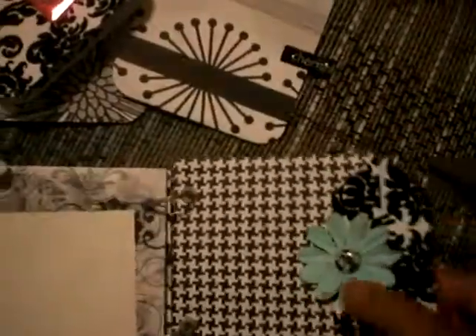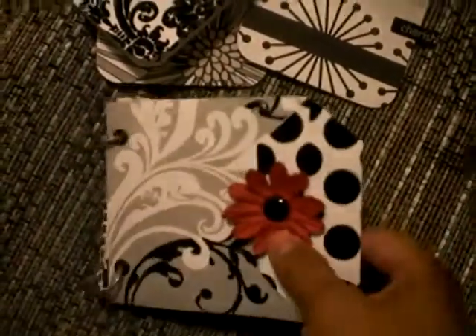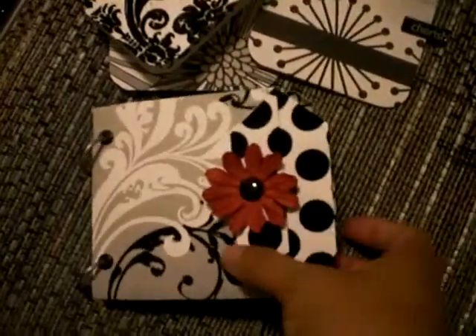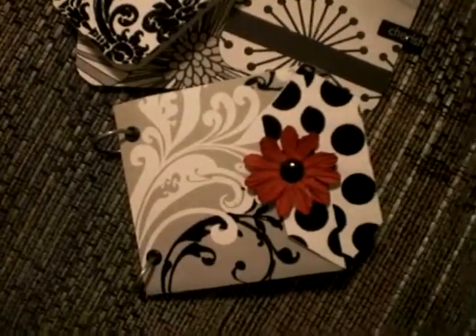So that is it — it's nice and simple. If you look up the tutorial on how to make these, even four pages like I did is more than enough. You can hold a lot. I counted how many places she could put pictures in and I counted 17 pictures — I think that's amazing. You can probably add even more if you wanted to, and only four pages. So it's a fast mini. Try it out! Leave me a comment and tell me what you think. Thanks!